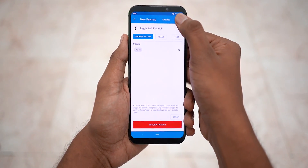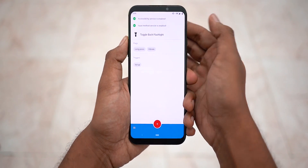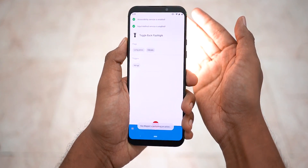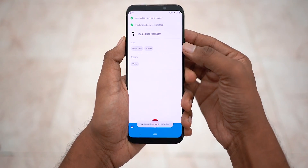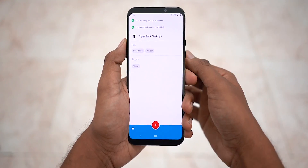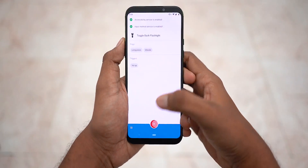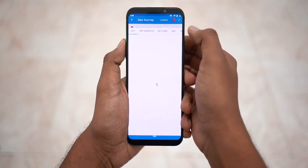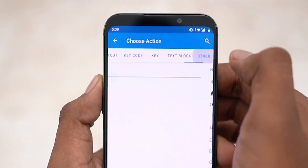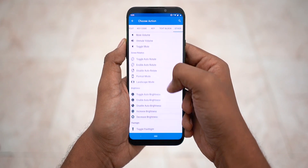There you go — volume up toggles the flashlight on and off. Now let me show you another example. I'm going to set volume down to lock the phone. Tap plus, choose action, go to 'Other', and select 'Secure Lock Device'.